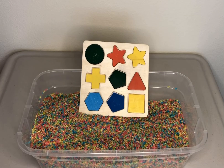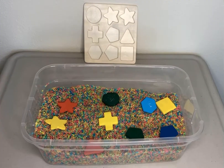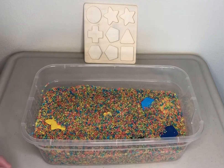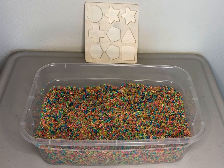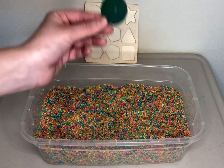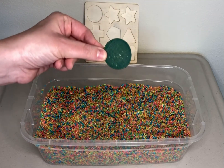And now we are going to do a shape puzzle in the rainbow rice. Here are the shapes. Let's bury them. These shapes are great hiders too. Which shape do you think we will find first? The circle. It's a green circle.